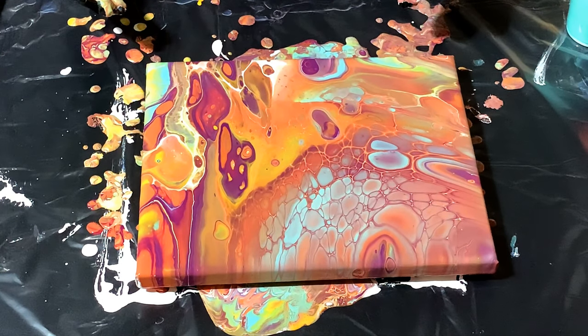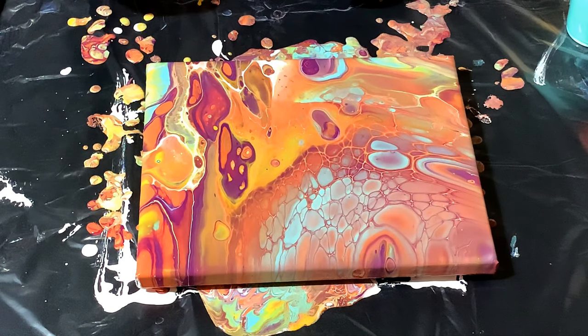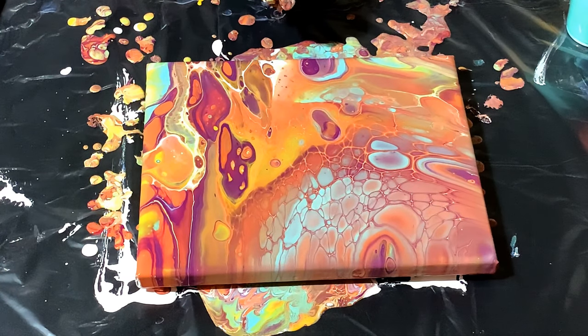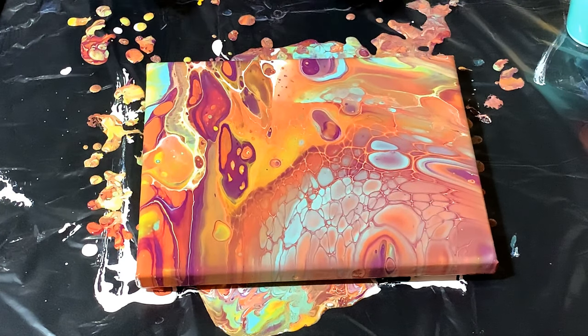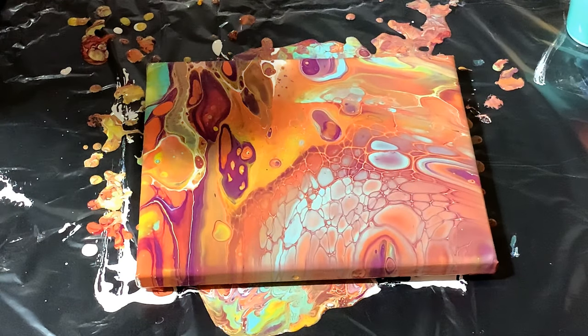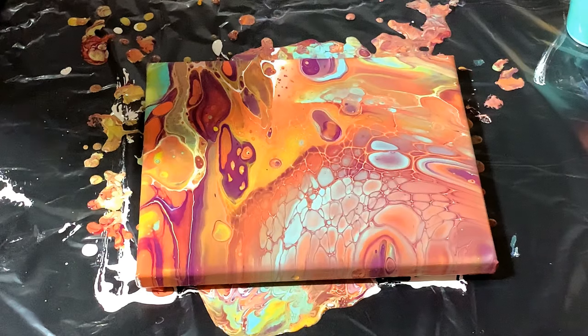Very 1960s — I mean, very 1960s. This would be cool as is. I like it — that's kind of neat too. Cells are showing up on my gloves, but I'm going to need a clean pair. You want to be mindful and not drip stuff. Take the gloves off to the side and try to keep them inside out so you don't get paint dripping on the floor on the way to your trash can.